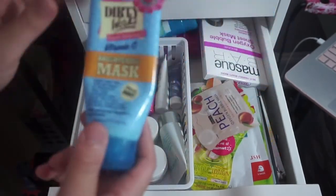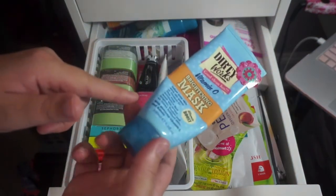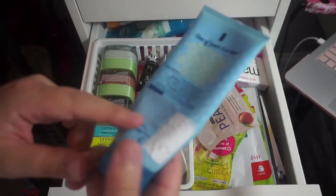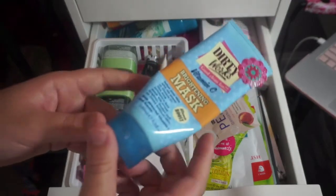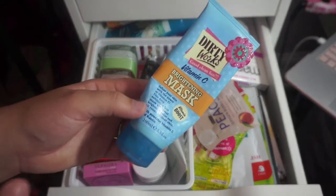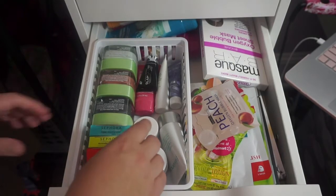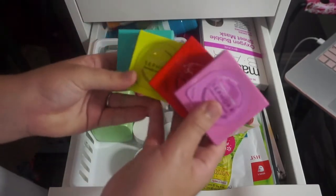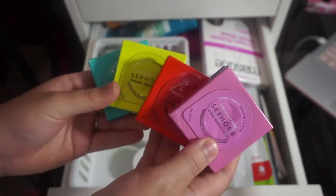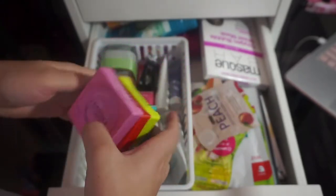This is the Dirty Rex Vitamin C Brightening Mask and I definitely want to get rid of this — it smells bad, it looks gross, it was really cheap from TJ Maxx, and I didn't notice any difference in my skin. I tried to force myself to use it up but I just couldn't do it anymore, so I'm tossing it. Now these Sephora masks — these are all one-time use masks and I will be keeping these. I just used one recently for the first time and loved it, so that motivated me to use them more.